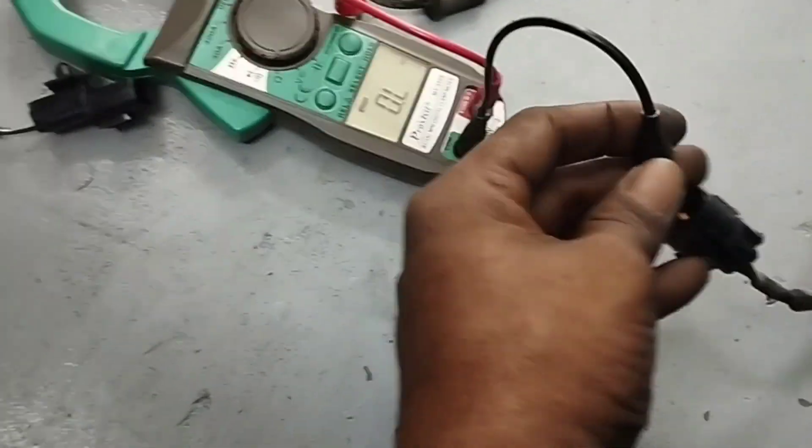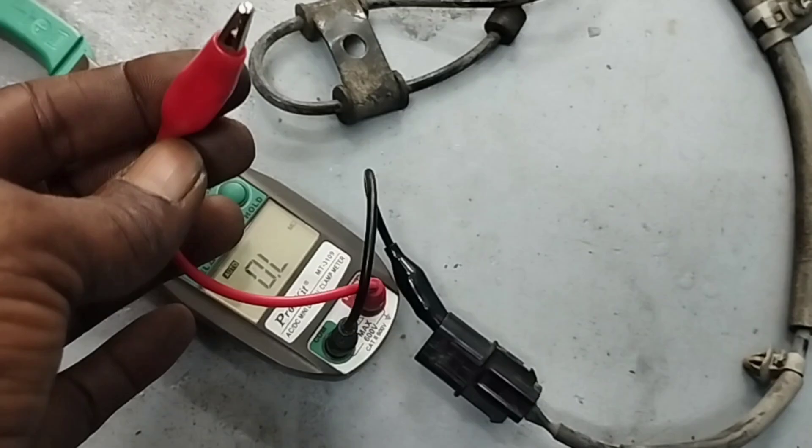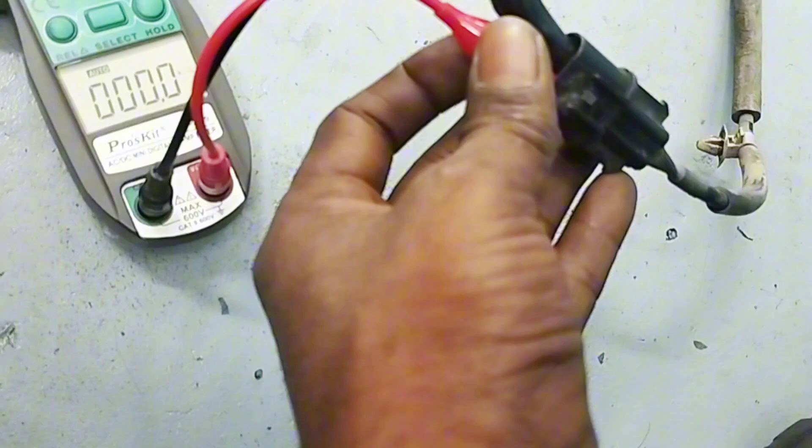I connected the black wire of the multimeter to the pin on the left side of the sensor socket, and the red wire to the pin on the right side of the ABS sensor socket.